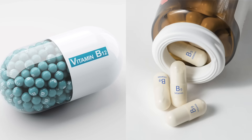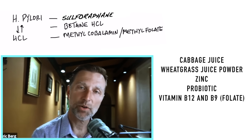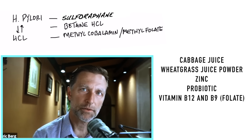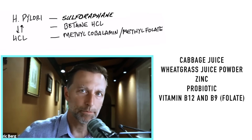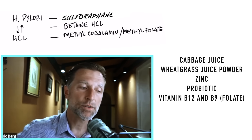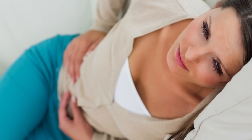Taking B12 and folate is important if you have this problem, because your body is probably not generating enough intrinsic factor and you're likely deficient. You need to take them in the right form — methylcobalamin and methylfolate, both together — and you'll probably notice more energy. These three tests can help determine if you have low stomach acid, which is a really common problem. For more information on what's causing low HCL and additional solutions, check out the linked video.